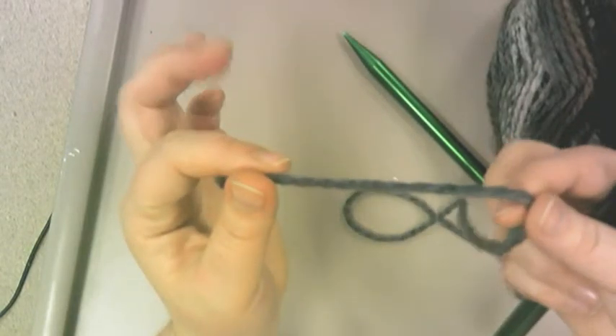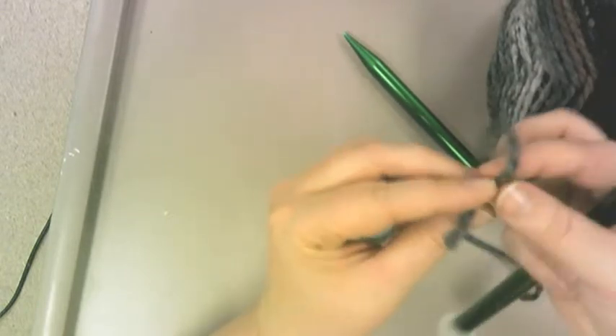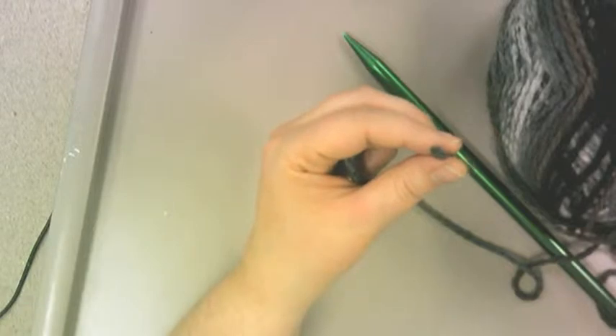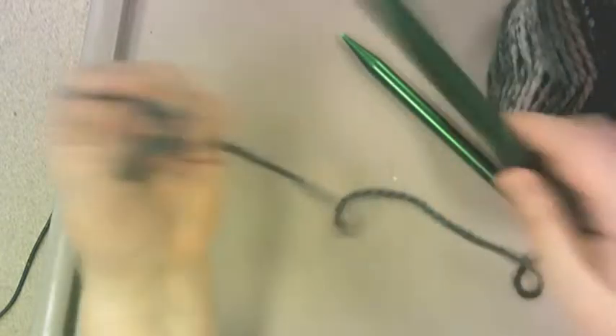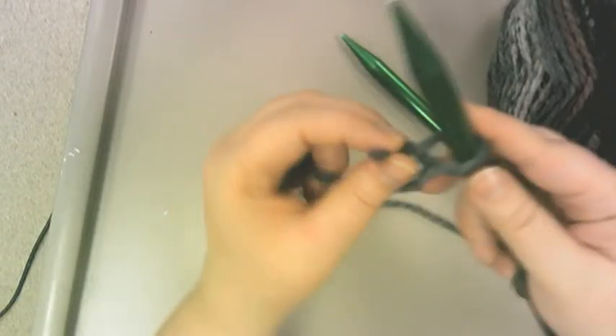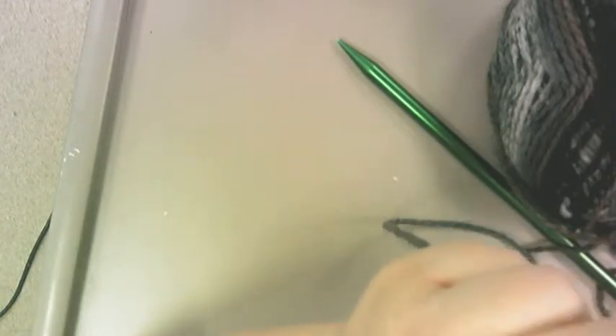Take one knitting needle. You're going to take your wool and make a knot in it — just a normal knot. Depending on how big your needle is will depend on how big you want this first loop to be. Put it on your needle and make it just a little bit bigger than the needle. Make a loop, put it on your needle, tie a knot — now you have a loop on your needle.